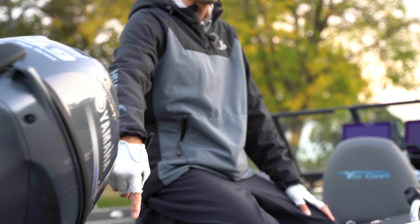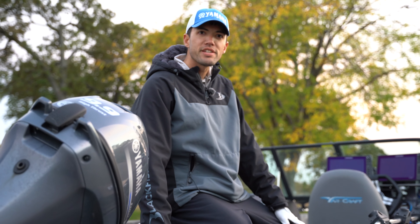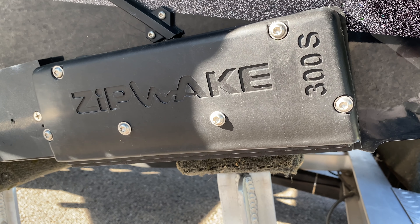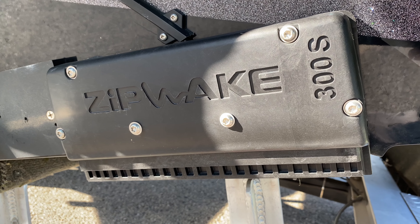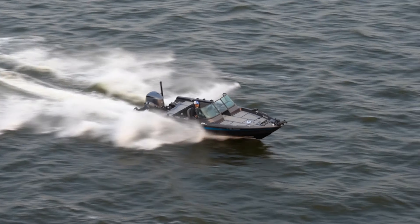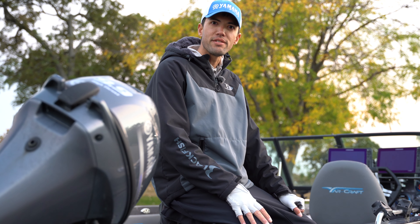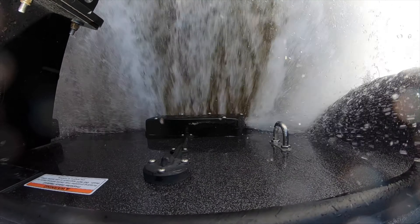Those are the new 300 millimeter zip wake interceptors — similar to a trim tab. This is a factory offering from Yard Craft. We started running them in 2017 and they've been absolutely amazing. I think they allow a boat to do what it was designed to do in a few different ways.